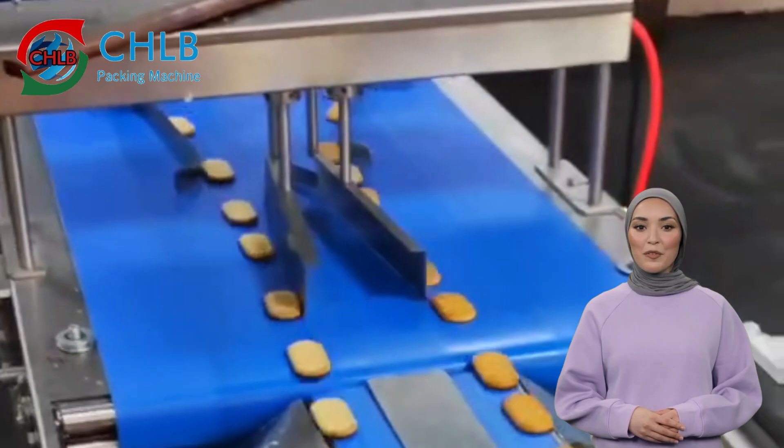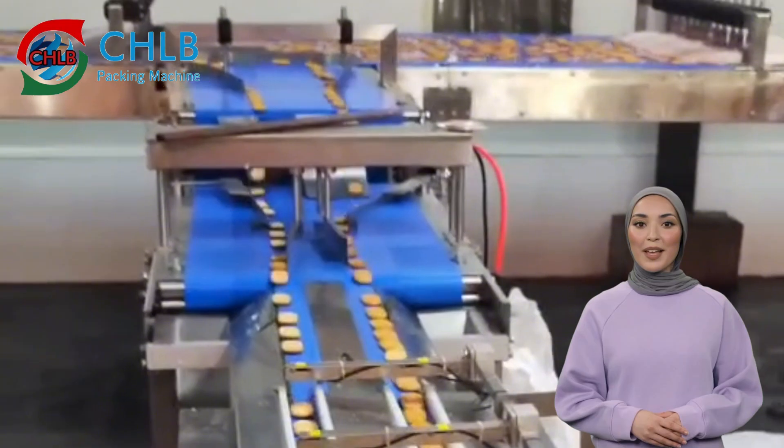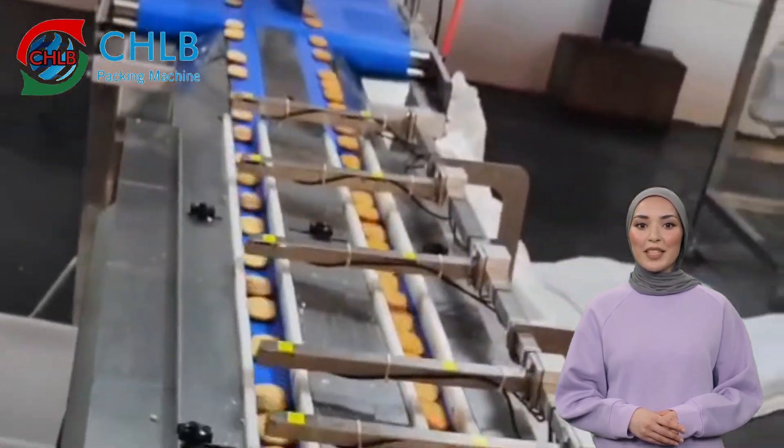The speed and flow of the infeed conveyor can be adjusted according to demand to ensure that the biscuits enter the packaging line in a stable and even manner and that the subsequent packaging process is carried out smoothly.